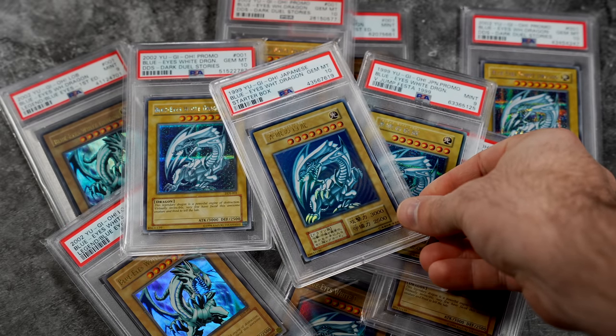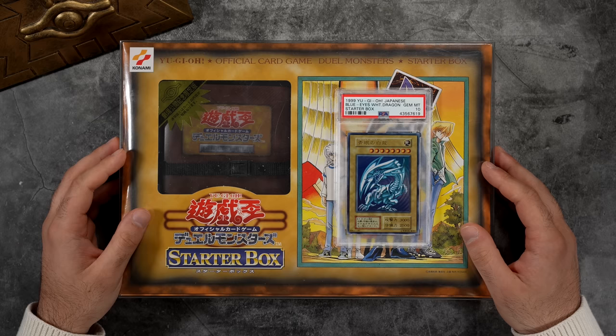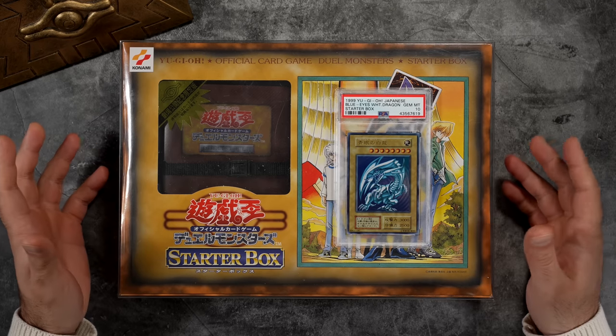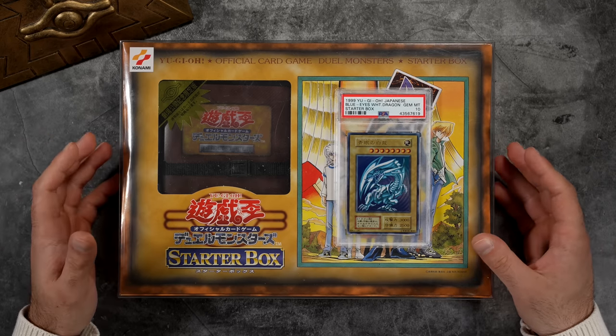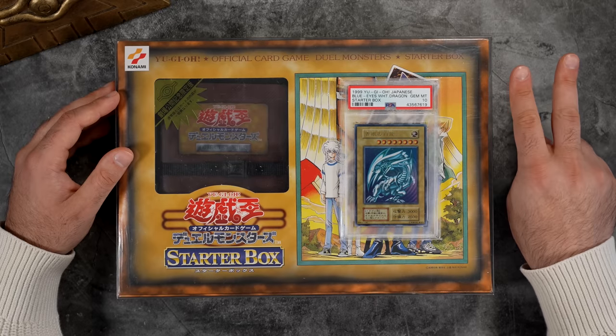That's my presentation on the Starter Box Blue Eyes as well as the Starter Box deck itself. If you're interested in learning more about the rarest products in the Yu-Gi-Oh world, click the video on the right. If you want to follow me on my binder journey, check out the video on the left. I hope you enjoyed that and learned something — I'll see you in the next one, peace.